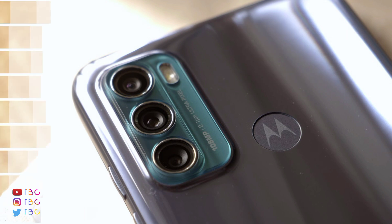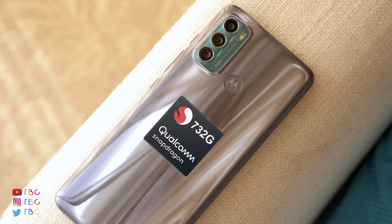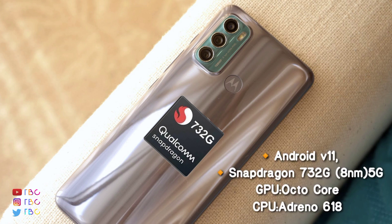The phone is powered by the Snapdragon 732G, an 8nm chipset. It runs stock Android 11. It supports a 5G update. It features an octa-core CPU and GPU — it is a super processor for the budget segment.